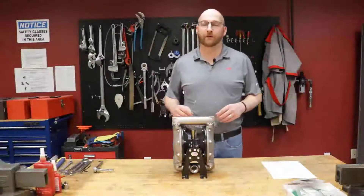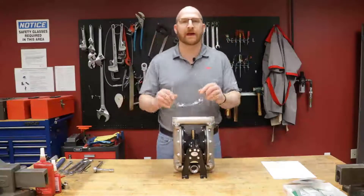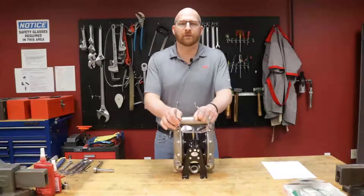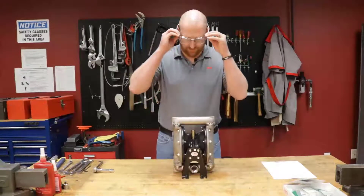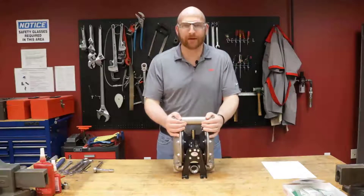At Aero, safety first. Before you start repairing your diaphragm pump you want to make sure that you have the proper PPE. Today we're going to be wearing our safety glasses as well as our steel-toed shoes or boots due to the weight of the product.